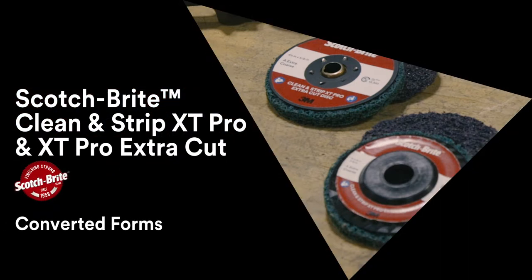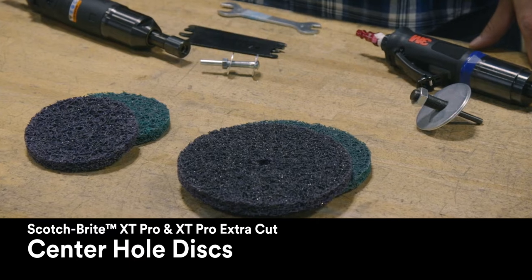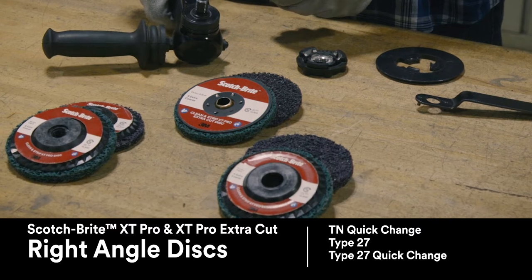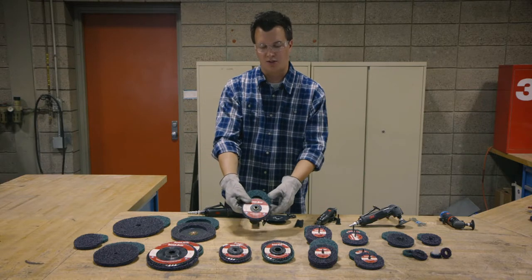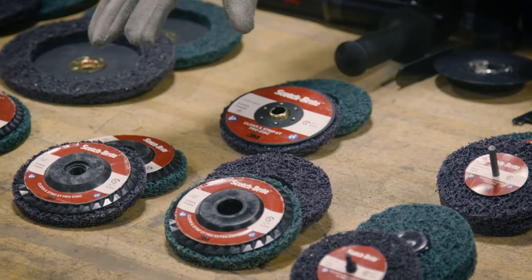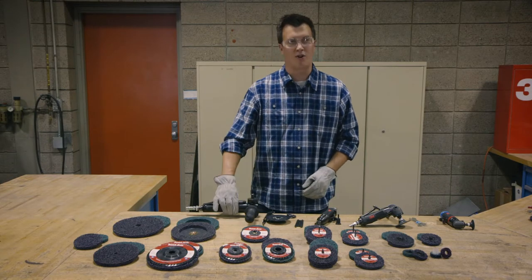I want to walk through some of the popular converted forms. Over here we have center hole discs, specified by outer diameter and inner diameter. We have right angle discs in the middle — seven inch and four and a half inch. A couple of popular attachment types: TN is a quick change disc, Type 27 uses retainer nuts that come with your grinder, and there's a new Type 27 quick change that doesn't require any accessories to attach to your right angle grinder.